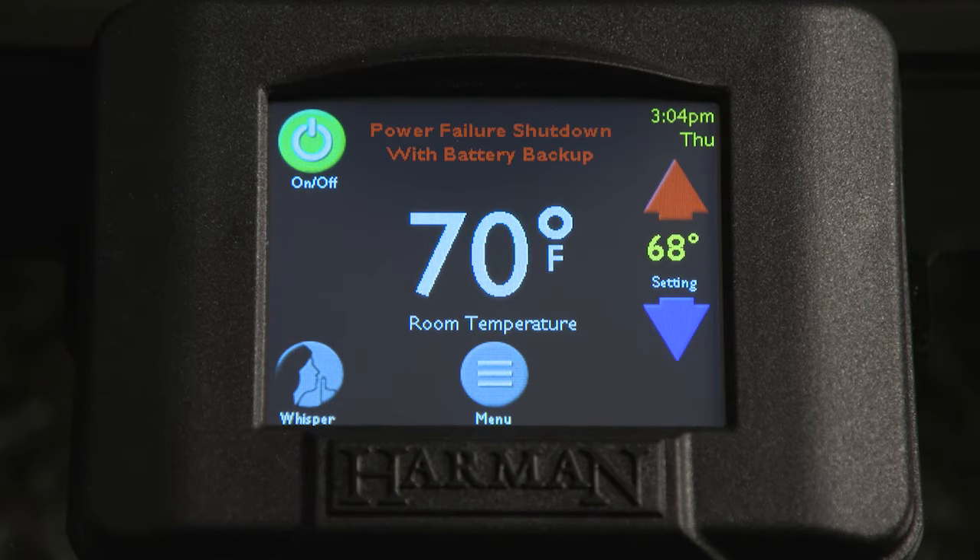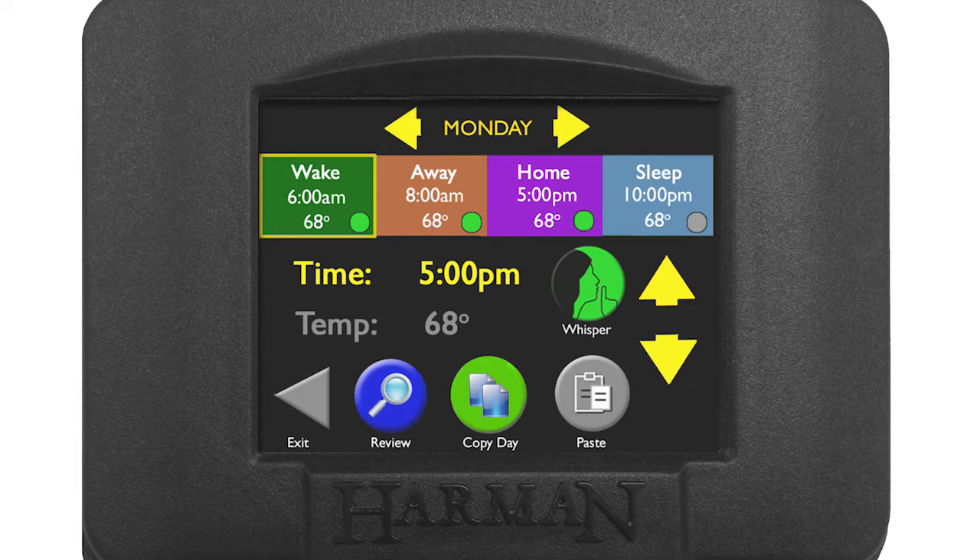After a power outage, the wireless room sensor resets the controls to the current time, allowing your heat schedule to resume automatically.